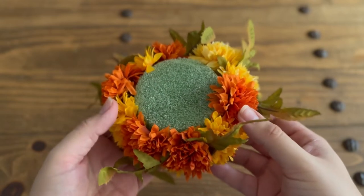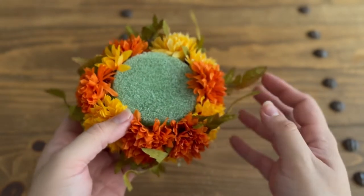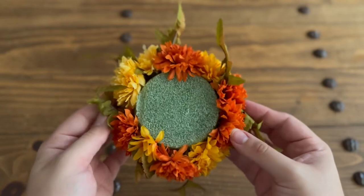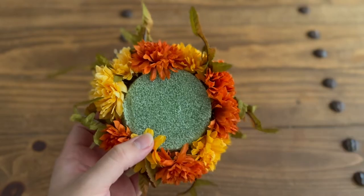This is going to be your finished product, and you're going to be doing this three times. The more flowers you have, the more areas you can fill in. I just had enough to work with what I had, but if you have a lot more flowers you can definitely make this a lot fuller.